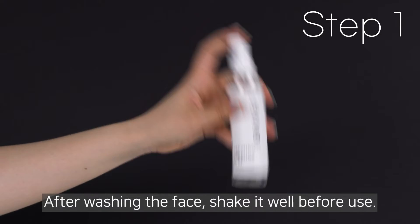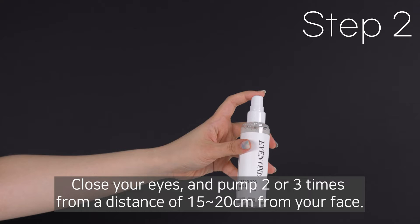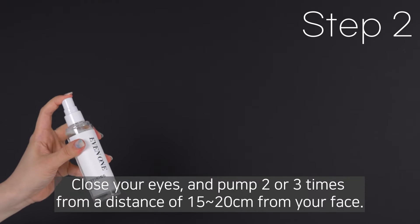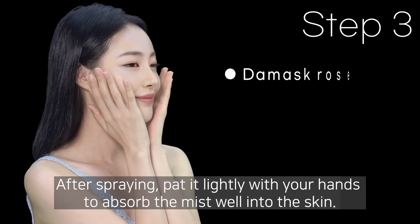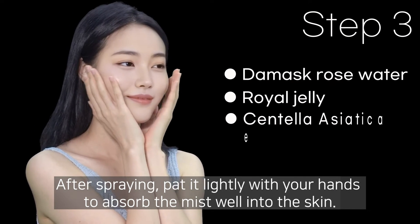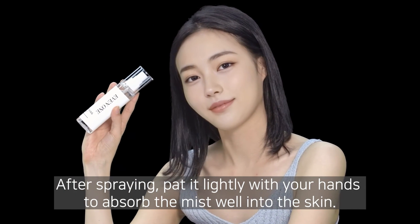After washing the face, shake it well before use. Close your eyes and pump 2 or 3 times from a distance of 15 to 20 cm from your face. After spraying, pat it lightly with your hands to absorb the mist well into the skin.